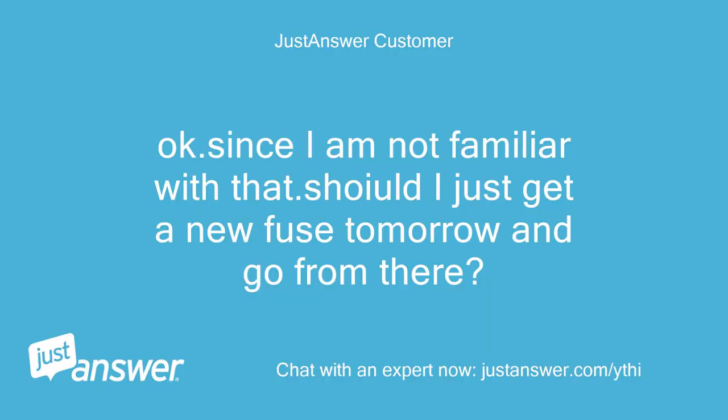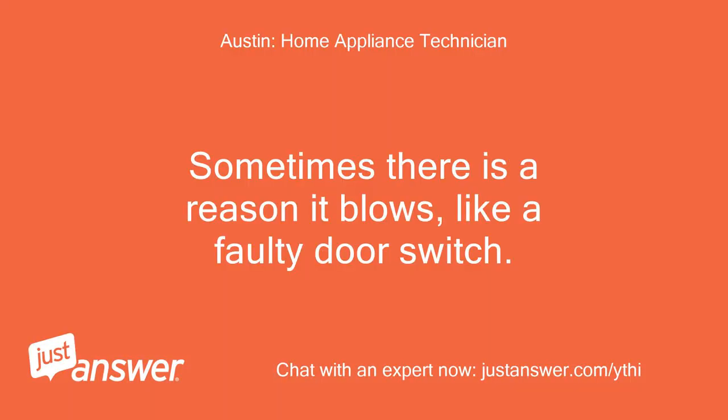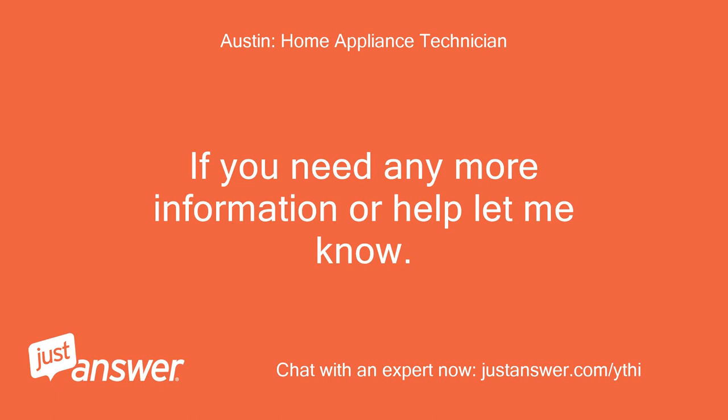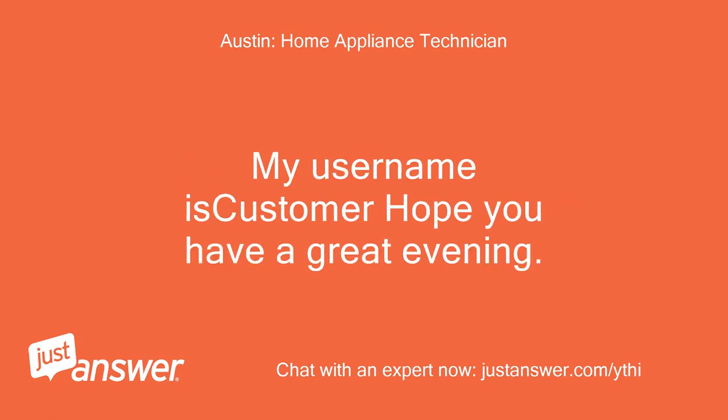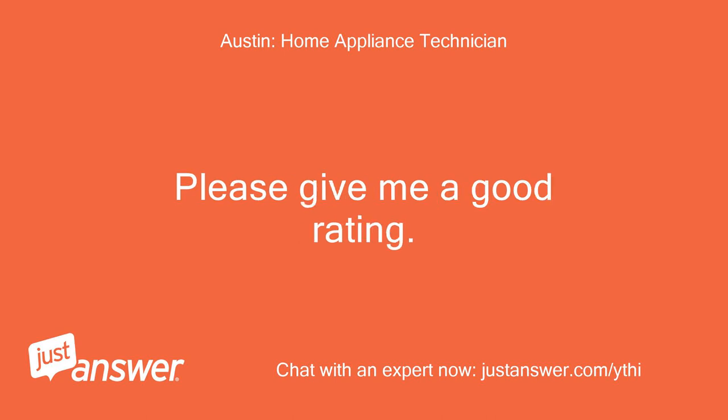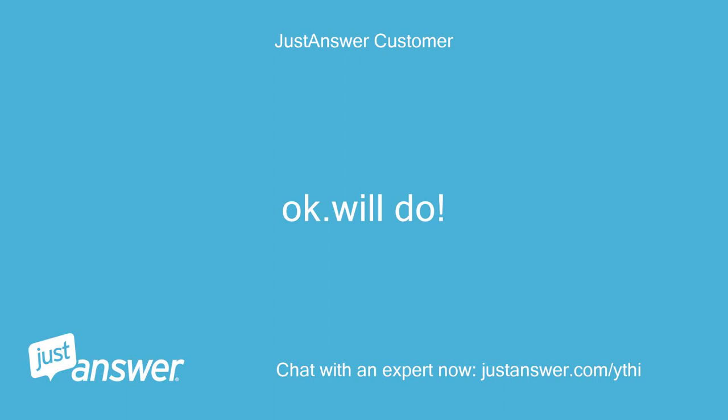Ok, got it — since I'm not familiar with that, should I just get a new fuse tomorrow and go from there? Sometimes there is a reason it blows, like a faulty door switch. Ok, so if the fuse is not bad, do I recontact you guys? If you need any more information or help let me know. Please don't forget to rate me.